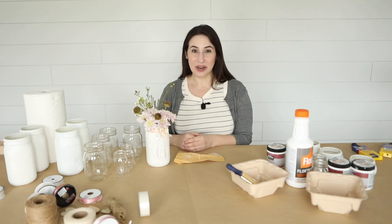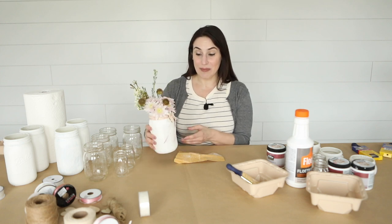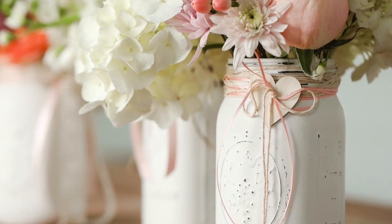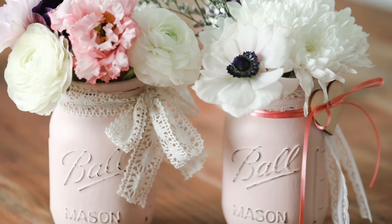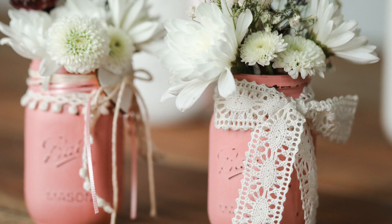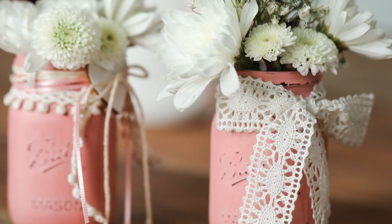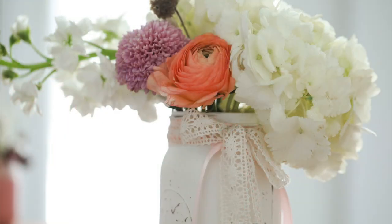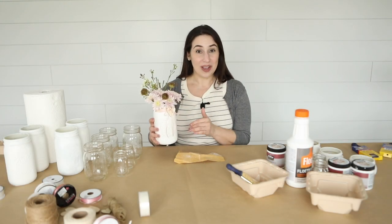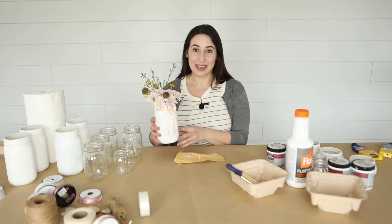Hey everyone, it's Rachel from Sugar Maple Farmhouse and today I'm gonna make these sweet, pretty mason jar flower vases. I'm making these specifically for a Valentine's Day centerpiece, but I also think that these would look perfect for springtime, so you can make them for any reason. They'd look lovely for Easter. I even think they'd be perfect for some spring rustic wedding decor. I love that they have a lot of uses and if you make them once you can use them all year long. Let's get started.